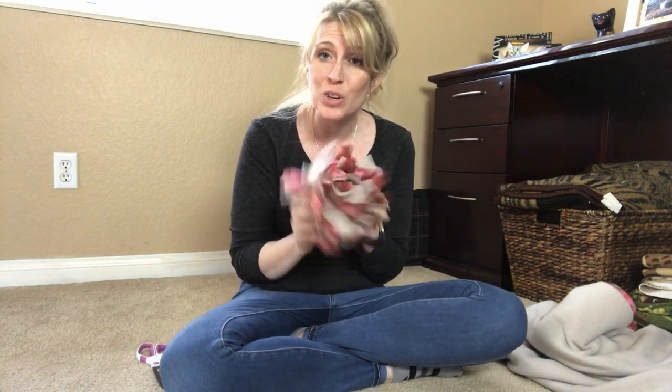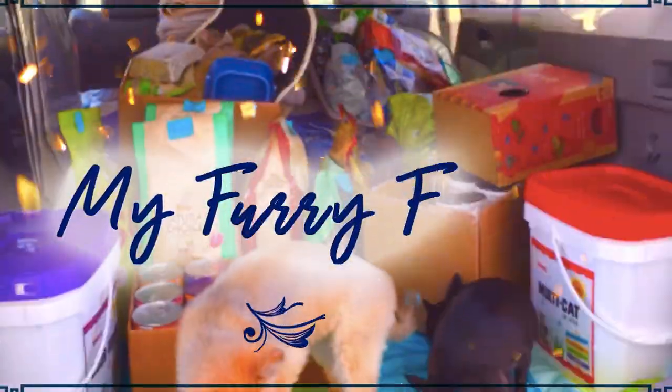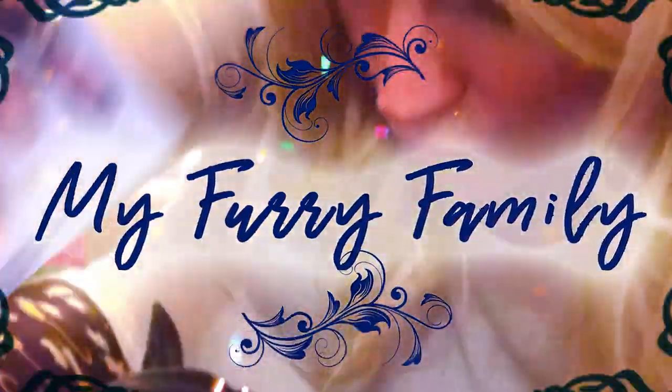Have you ever wanted to make a snuffle ball for your dog? You're in luck because in this video I'm gonna show you just how to do it. My name is Jessica, I'm the furry family coach, and in this video we're gonna take our extra pieces of fleece from where we made our snuffle mat and we're gonna make a snuffle ball.